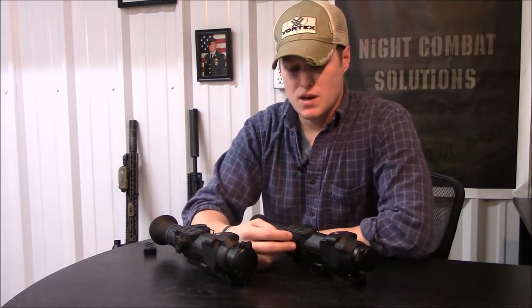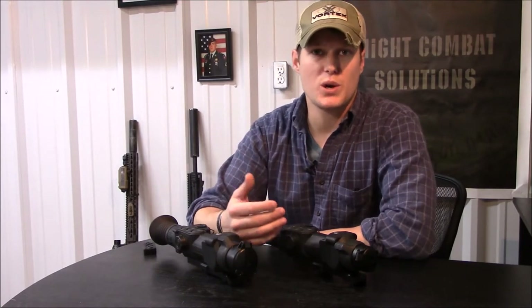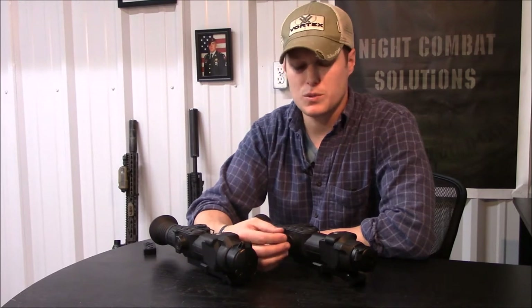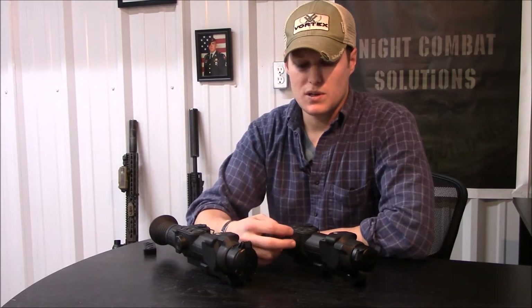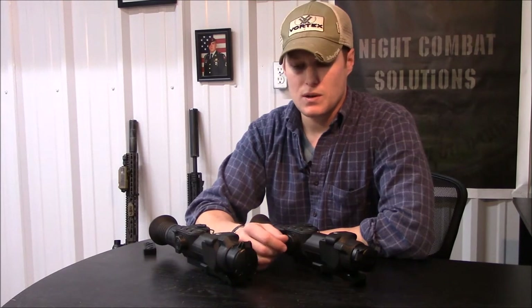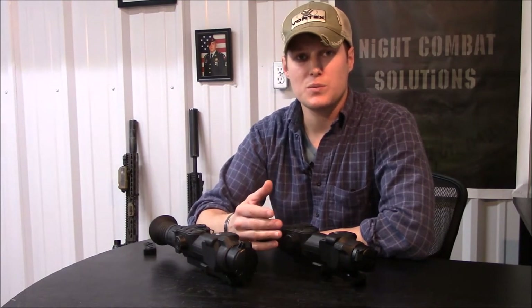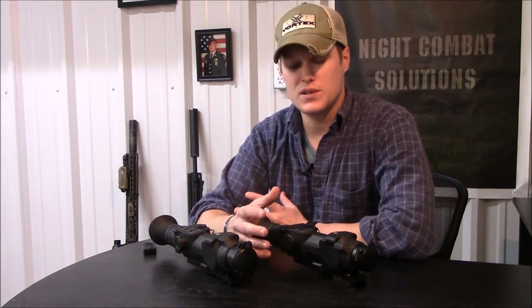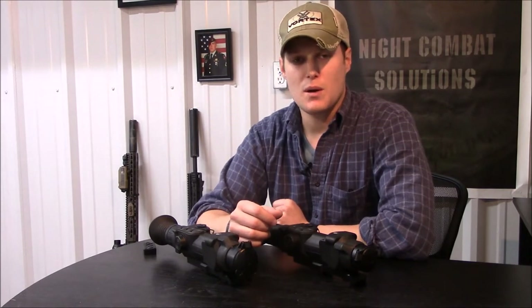The dial on the side, if you just grab and turn it, adjusts brightness up and down. If you push it and then turn it, it adjusts contrast. I really like that — there aren't many thermals that have an on-the-fly contrast adjustment, and to me that's one of the biggest standout features.